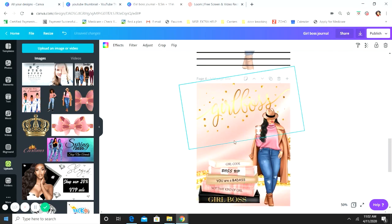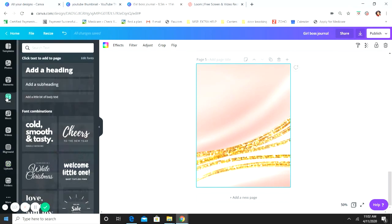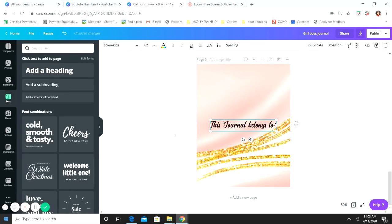The next page is going to be the back side of the cover — the 'This Journal Belongs To' page. We're going to use the same background and add our text. I'll change it to a pretty writing — I like this one. It's a font I uploaded from whatthefont.com called Stone Kids.